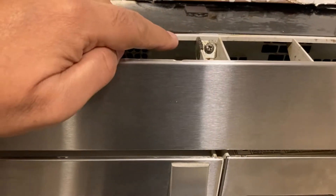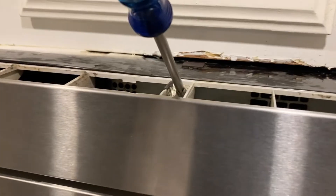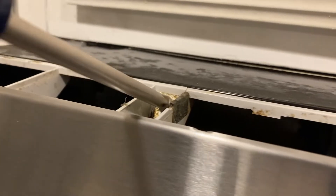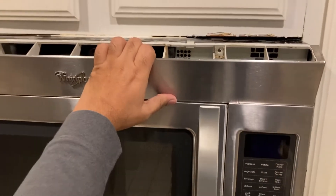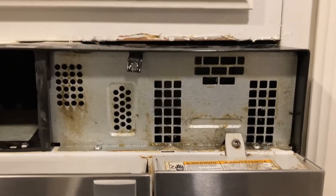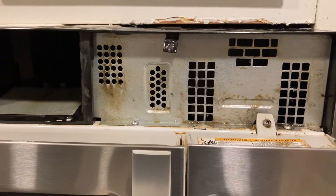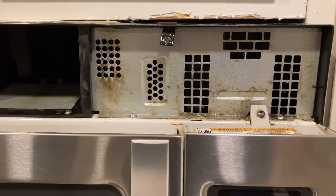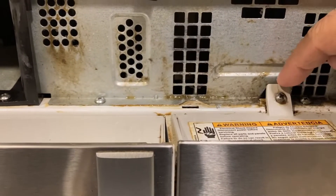To access the fuse, I'll have to remove this section here. For this model, there are some screws on top that I need to remove. With both screws out, I'll grab this and remove it. The fuse is behind this section of the microwave. I need to be really careful — there's a capacitor inside that can be very harmful as it stores electric current. First I need to remove the screw here and the two screws at the bottom to access this section.